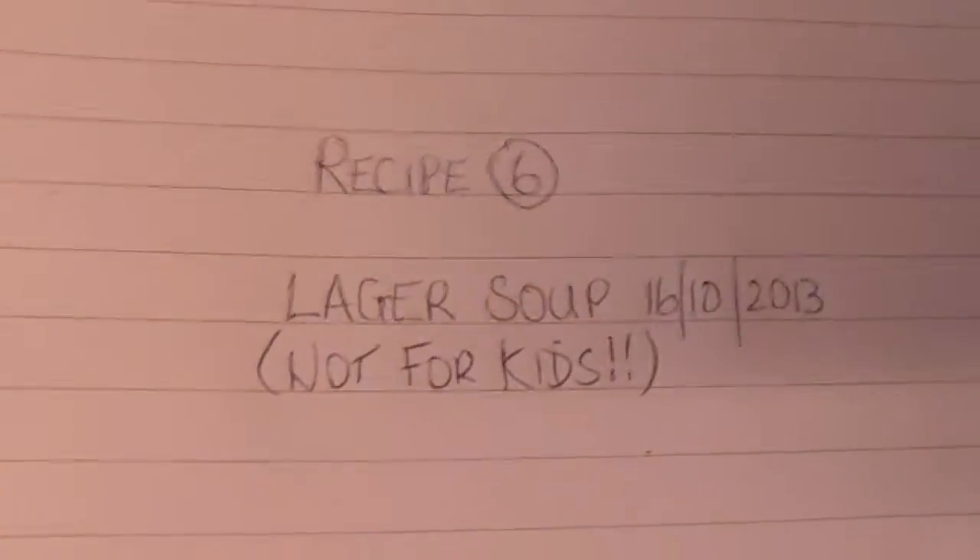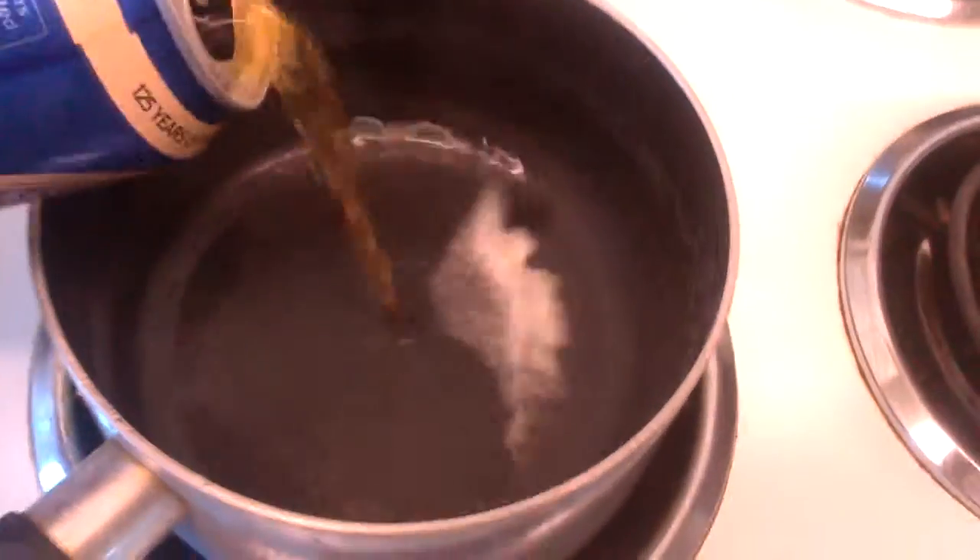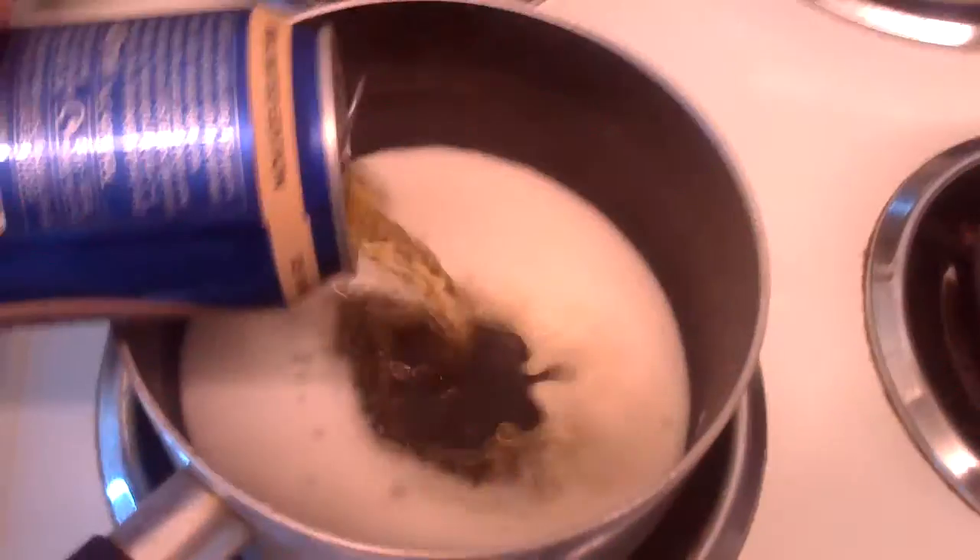All you need for this is a pan and some lager. What we do is let the pan heat up a bit and then just simply pour the lager in.